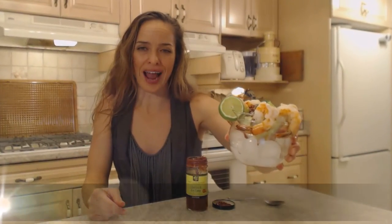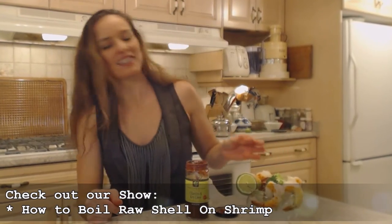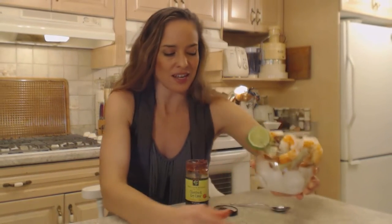Now I've made a gorgeous shrimp cocktail. Make sure you check out the show on how to boil raw shell-on shrimp, because that's where these come from — nice and chilled. I just boiled them up, cooled them, took the shells off the outside, left the little tails on, and I'm serving it with this gorgeous cocktail sauce.